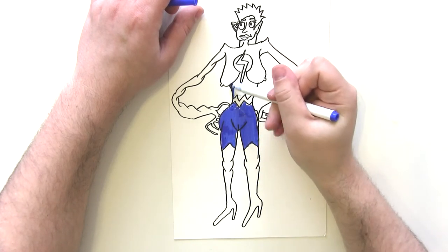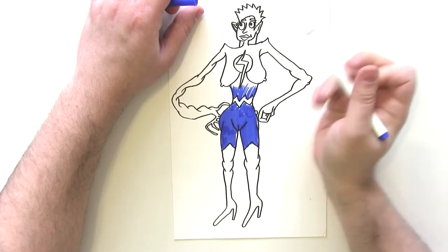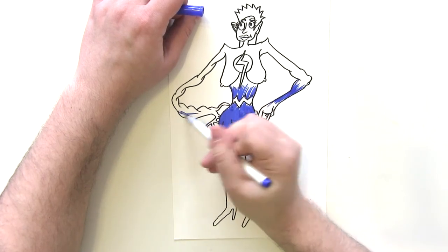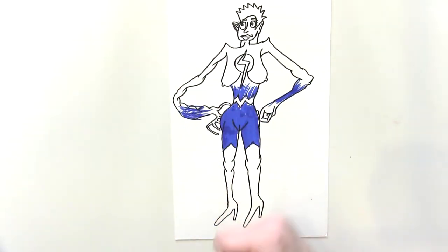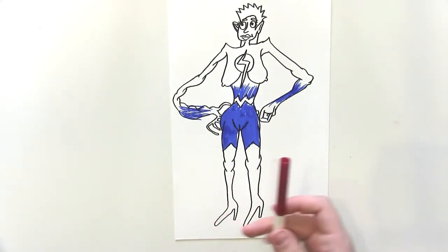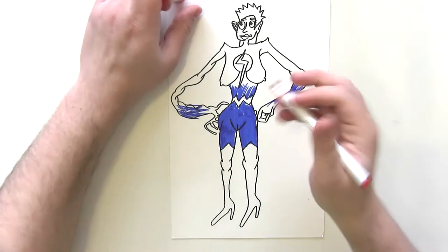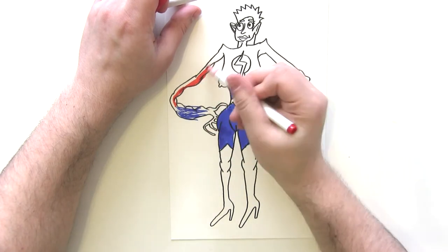Unusually, I'm going to actually gradient it up into red — this is a new technique I've not really used on the channel before, so hopefully you can keep up. Basically you just want to draw some scratchy kind of lines. I'm going to use two shades of red for the red parts of her costume so I can do some shading — first of all the lighter, right-hand side portions in a slightly brighter red.